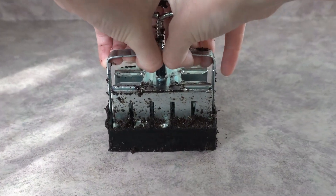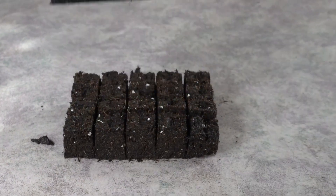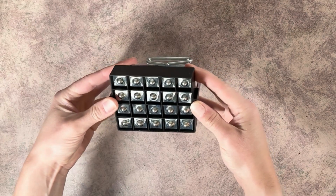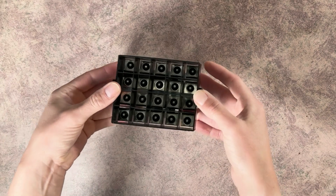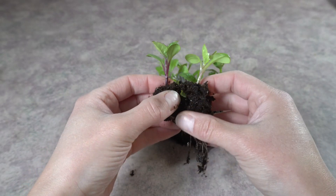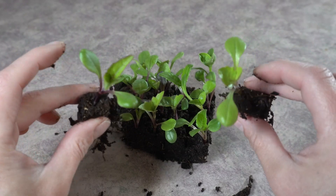If you're interested in using a soil blocker, you're going to be surprised at how easy they are to use and the amount of space and time that they will save you. I am actually using the smallest soil blocker that I could find, because my issue is that I want to start so many seeds indoors and I always run out of space. I thought this was going to be a good way for me to save some space.